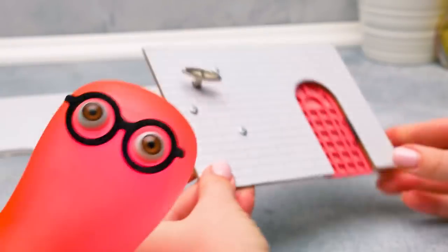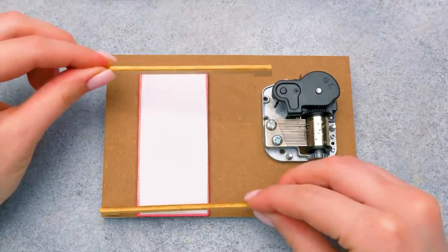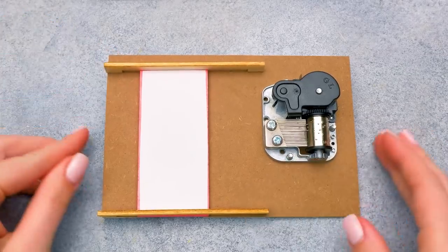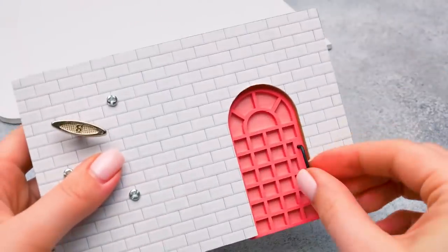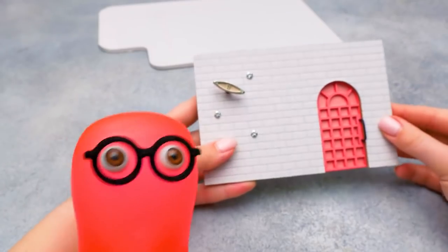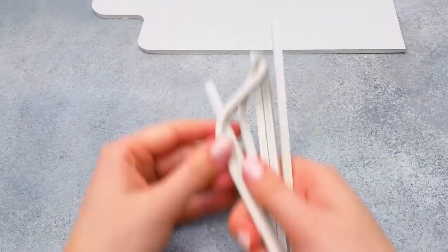I like how the pink door matches the white brick wall. Actually, this will be quite an unusual door — I mean, the way it opens. And... Ta-da! Wow, great idea, Susie! Thanks, Sammy.